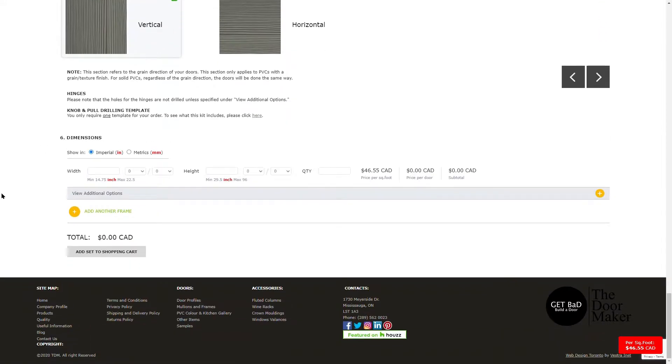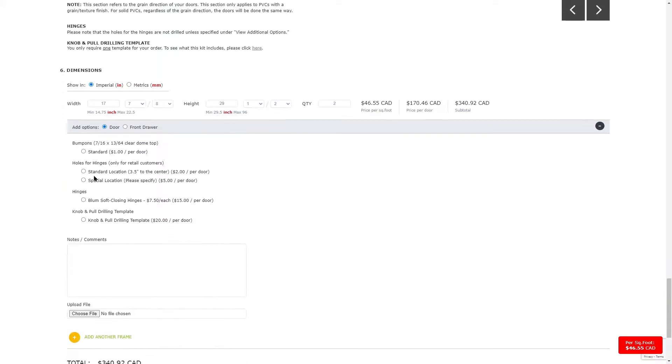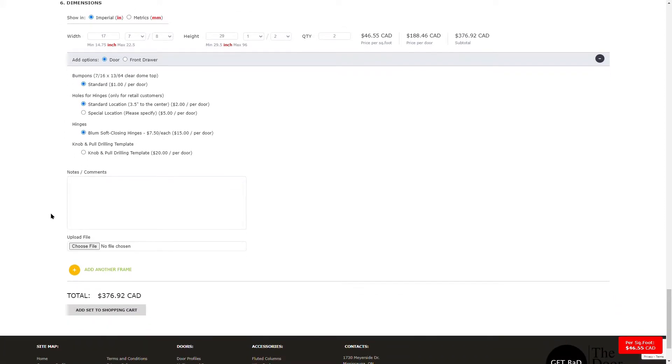Lastly, I am going to put my measurements in. For the width, I need 17 and 7/8ths by 29 and a half high. I need two doors. Then I'm going to click on View Additional Options so that I can select Bump-Ons, Hinge Holes, and Soft Closing Hinges. To add additional frames, click on Add Another Frame and input your measurements. Once you are done, click on Add Set to Shopping Cart.